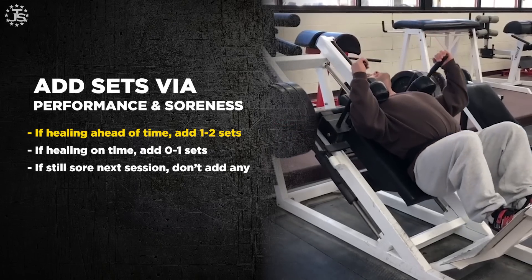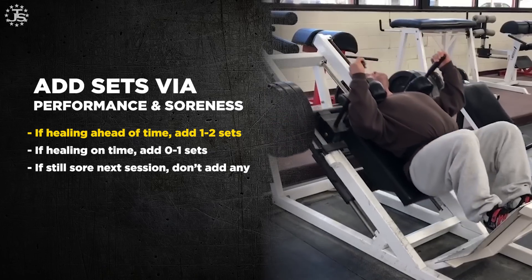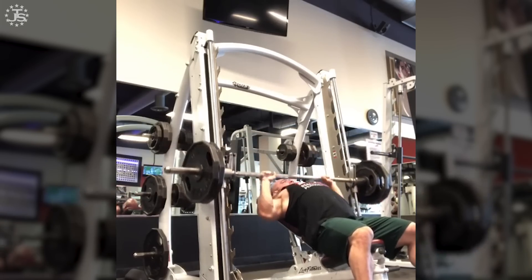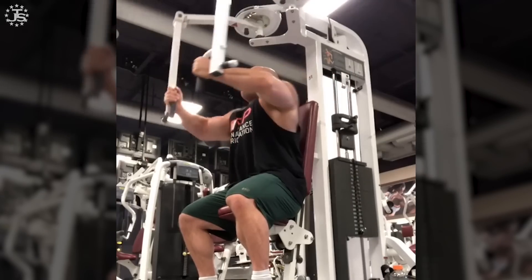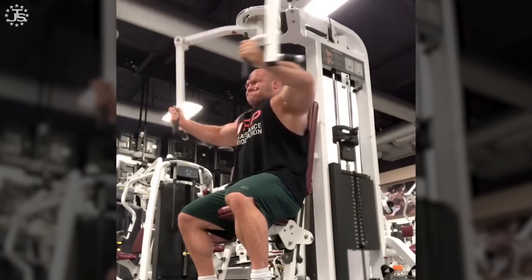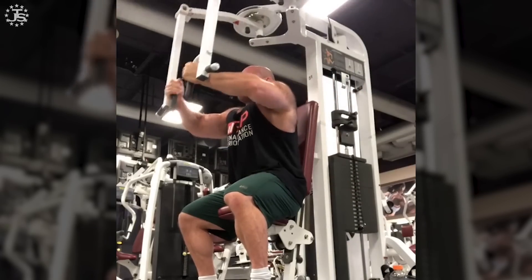We use soreness as a hint and performance as a confirmatory measure. If you are healing ahead of time — for example, you train chest on Monday and Thursday, and by Thursday you were never even sore — that's healing way ahead of time. Next Monday, you want to do one or two sets more for chest than you did last Monday, because you clearly have way more recovery capacity than you're using. Literature shows that more volume, to a point, produces more growth — so if you have tons of recovery capacity free, you might as well add quite a few sets.